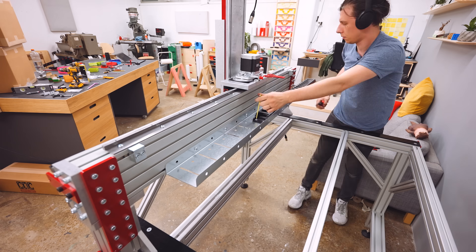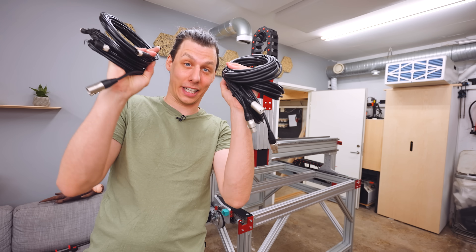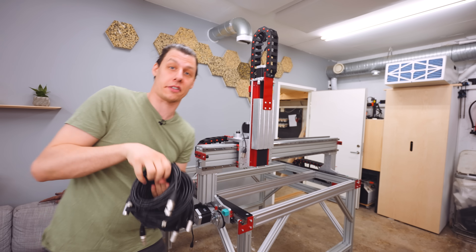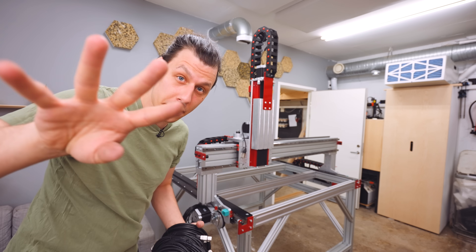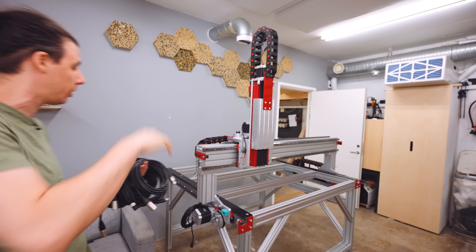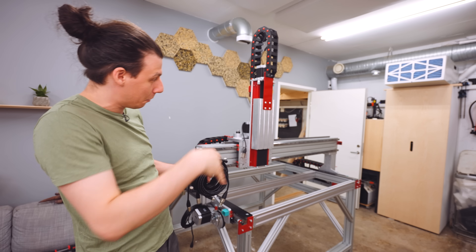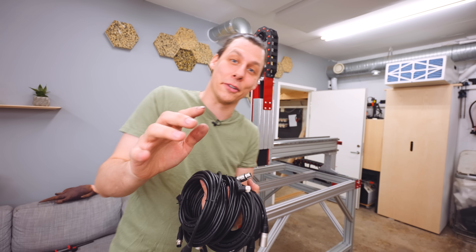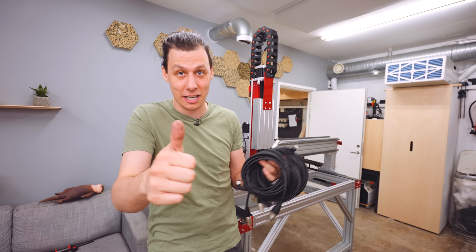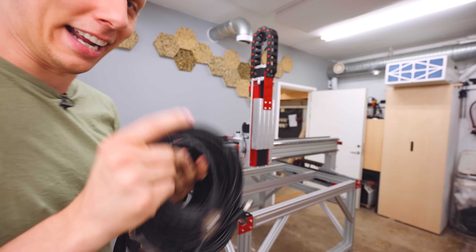Now that I've installed the cable tracks for all three axes, we're ready to start installing the cables inside those tracks. In total I've got four motor cables because there are four motors, plus four sensor cables since I've already installed four sensors. And credit where credit is due: this whole machine is basically built on a metric system — metric fasteners, metric dimensions. Yes! Let's do these cables.